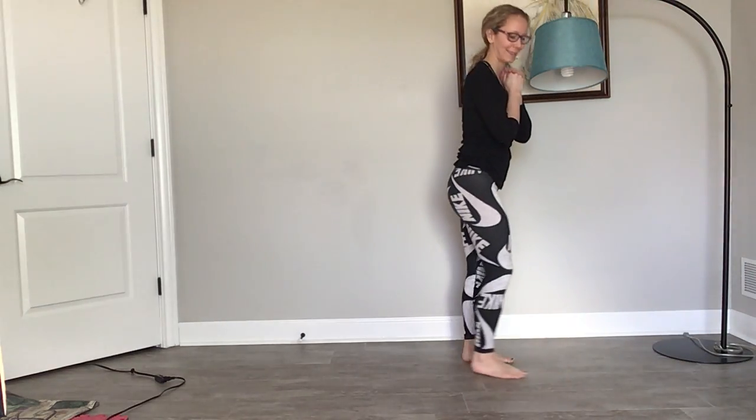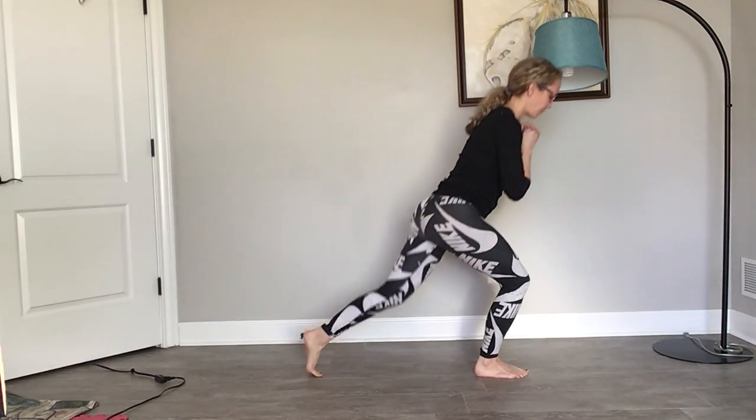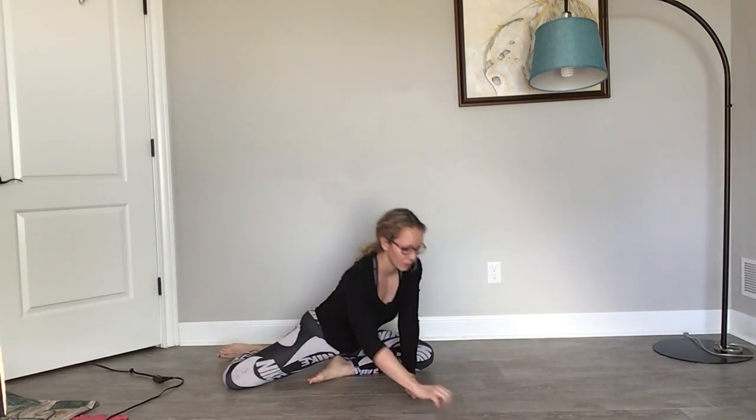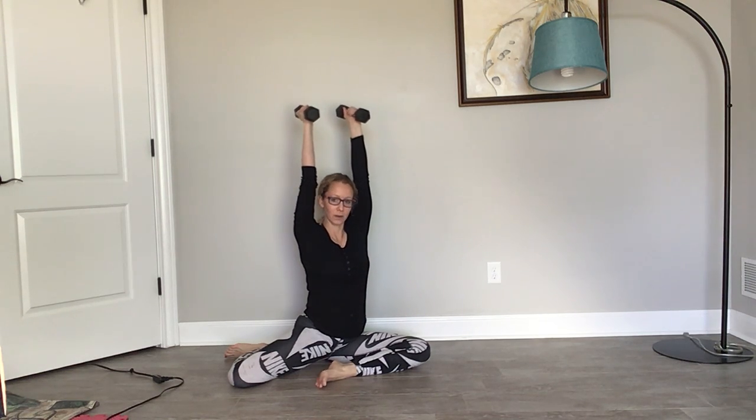All the way up. And then the way you would get back down is the way that you came back. The harder version of this is actually using dumbbells. You can either hold them right in front of your shoulders, elbows in nice and tight, or harder would be up here at shoulder level overhead.